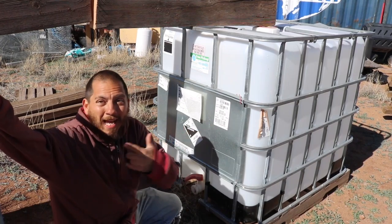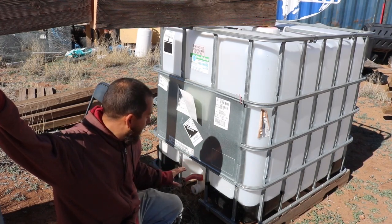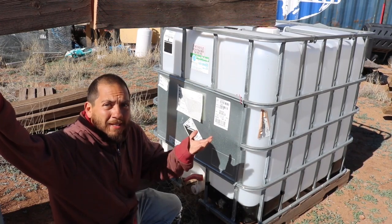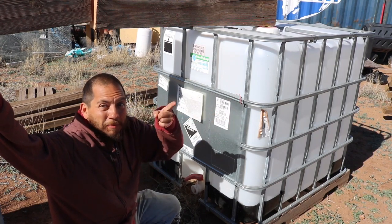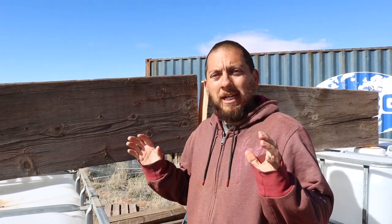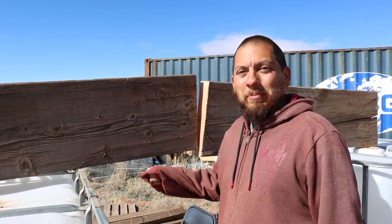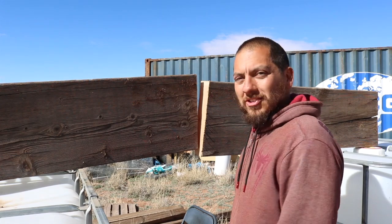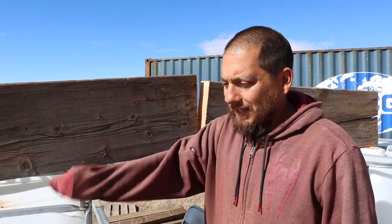We already have a couple of IBC totes here ready to go. But as they are right now they sit way too low to the ground for us to be able to utilize that water, so what I'm going to want to do is try and raise these up. Now if these things get full they're going to be incredibly heavy. That's why I've come up with this — during an excursion a while back we were able to pick up a bunch of reclaimed wood from a property that was being foreclosed on. Some of that reclaimed wood were these giant big pieces of wood — this was an 8-foot section and I took the saw and just sawed right through it. I'm going to do that a bunch more times to make some stands for these things to sit on.